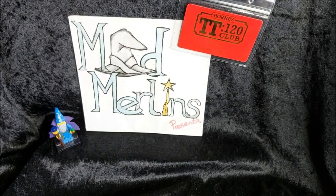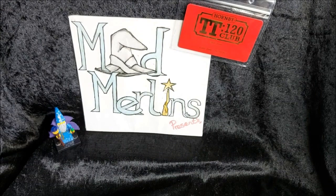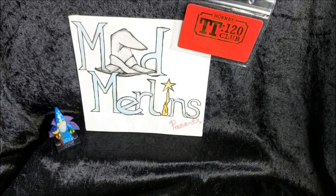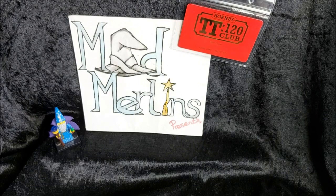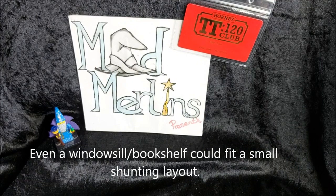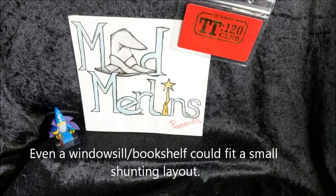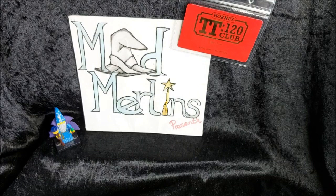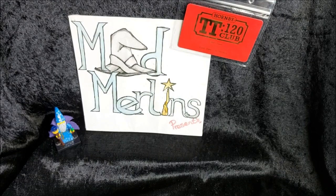So what is TT120? It's Hornby's new scale range and it's space-conscious. For those of you who haven't got much space but can easily set up a 3x4 board, you can easily set yourself up a nice little circuit using this new scale. You can definitely pack more into it than you would with OO, but not as much as you would with N gauge.